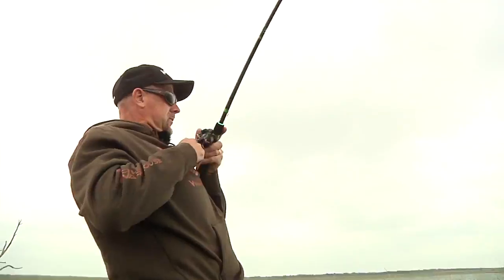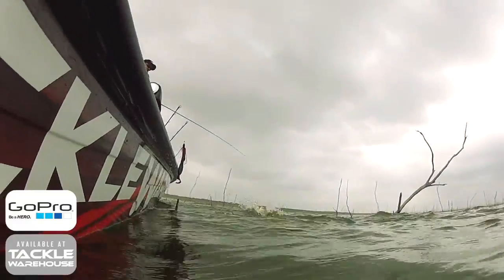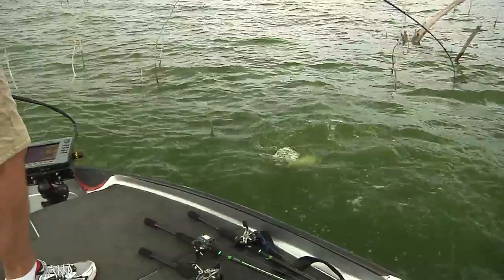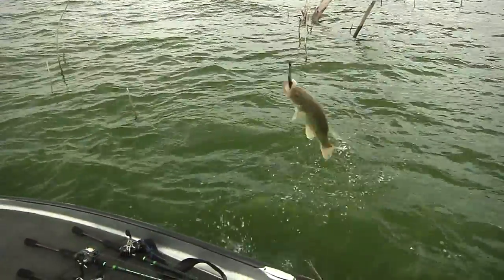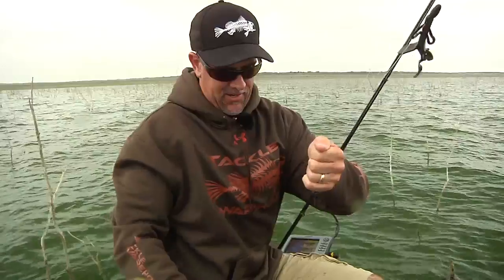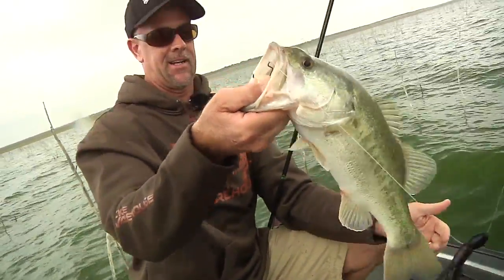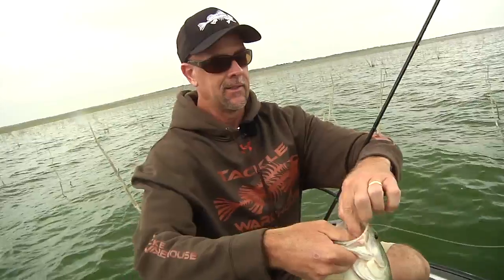There's a bite. Come on. Finally! That's a big male in here. Look how skinny that fish is — long and lean. Brush hog fish.